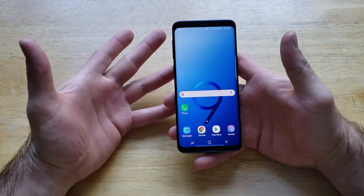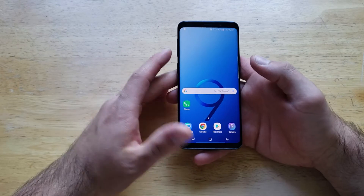The first thing I'm going to show you guys is that I have a swipe password — nothing there, no security — it just gets you right into the phone.